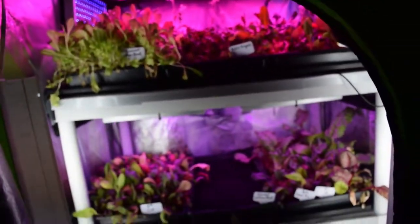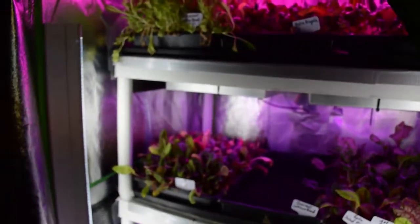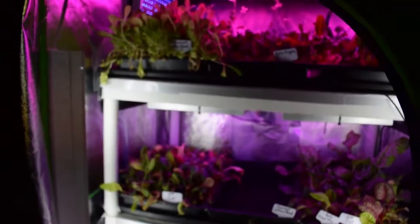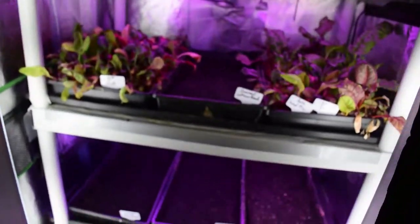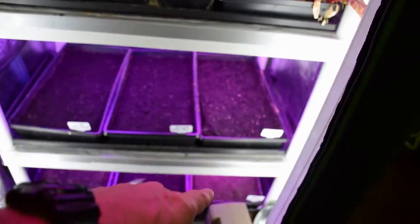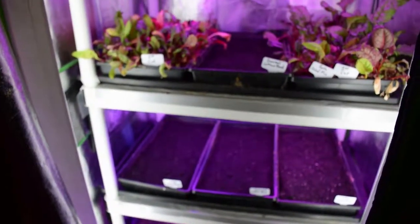The watering seems to be going really well — the drainage, we haven't had any backups or anything and everything looks pretty well. I've got to come in here and get the mister out and kind of mist these new grow beds because they're starting to look a little dry. Especially that one down there in the corner is starting to dry out, so I've got to get the spray in here and mist those and keep them wet and moist until they germinate.